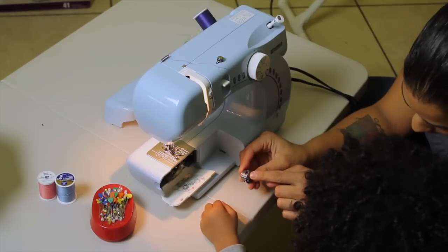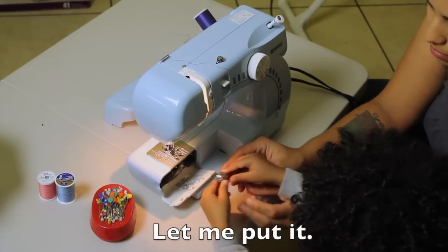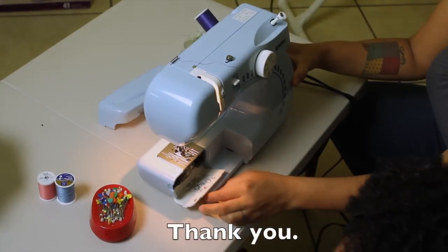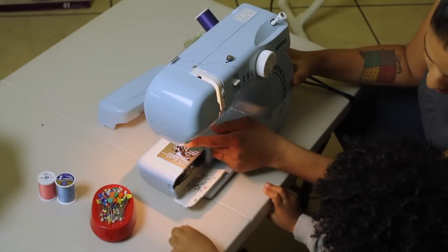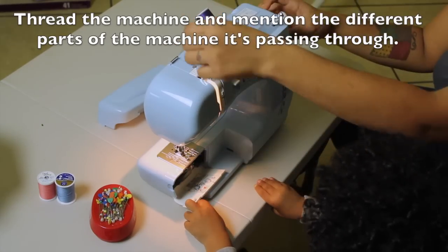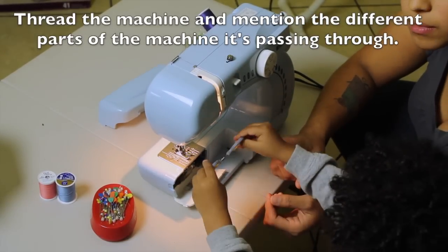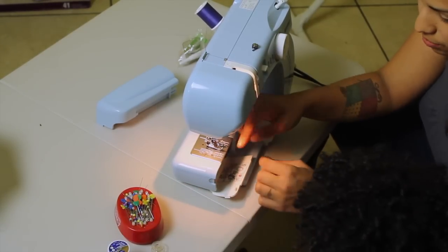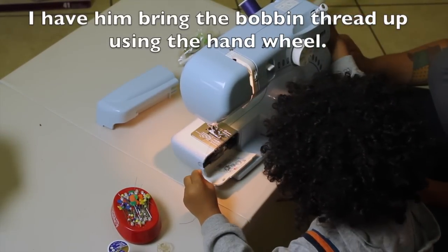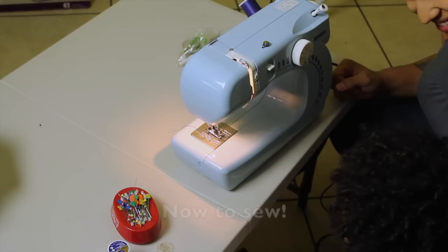And remember, this little handle has to match up in there. Until we hear it snap. Now we have a thread coming down here. Do we have thread in this needle yet? No, we got to put thread there too. Close it up, put on the front part. Good job. And now we are ready — now do sew!